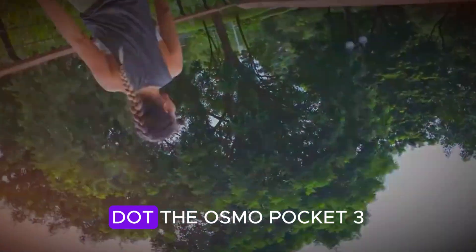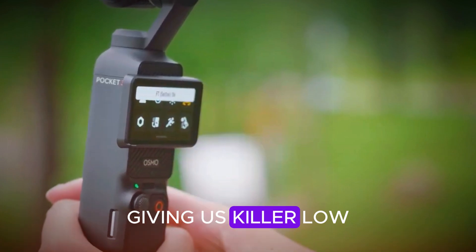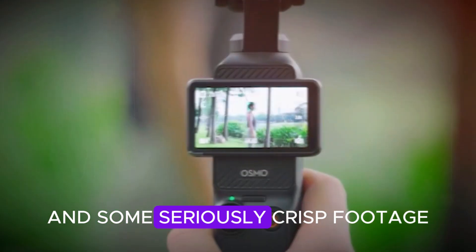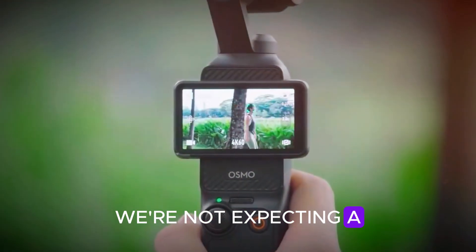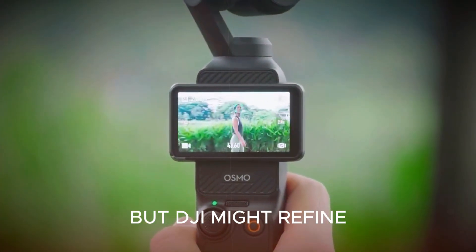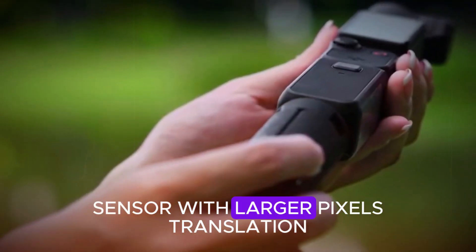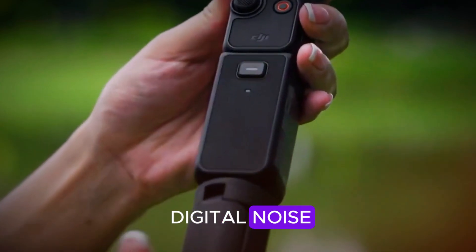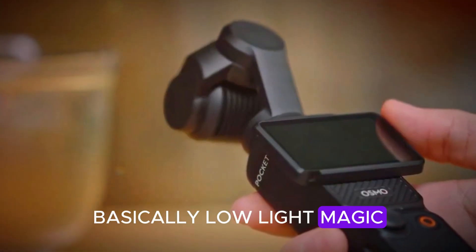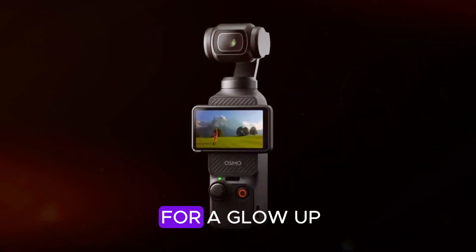The Osmo Pocket 3 already made waves with that impressive 1-inch sensor, giving us killer low-light performance and some seriously crisp footage. Now, with the Pocket 4, we're not expecting a bigger sensor, but DJI might refine things under the hood. Think a 1-inch MP sensor with larger pixels — translation: better night shots, sharper stills, and less digital noise. Basically, low-light magic without needing studio lights.